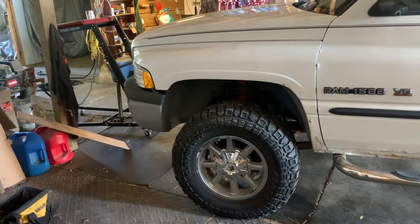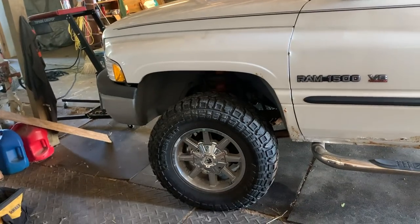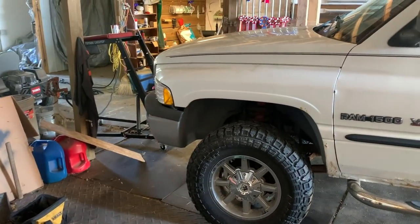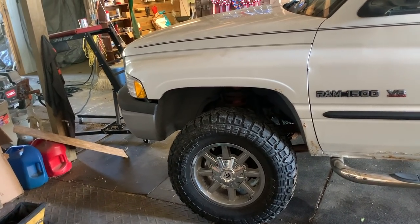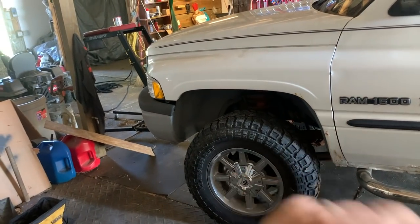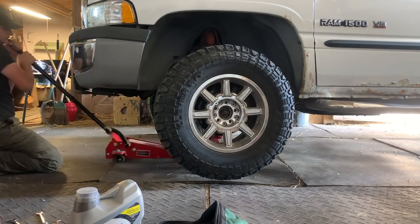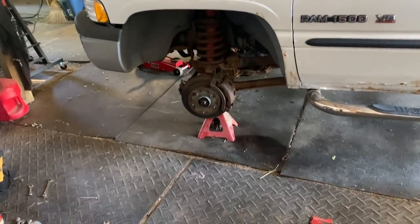I know the ball joints are going to need a press and some sledgehammer action for breaking things loose, but hopefully the ball joint press I'm picking up today will help that go smoother. To start, we can pop off the front wheel cap, remove the lug nuts, loosen and pop off the caliper, get the rotor off, and at least get to where we need to be to figure out if anything else is needed.